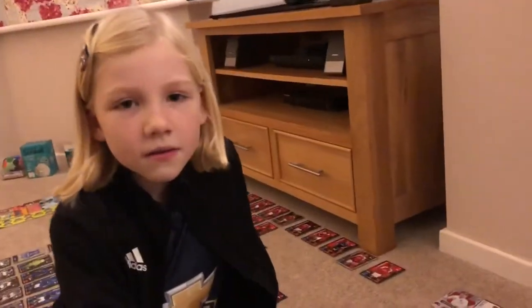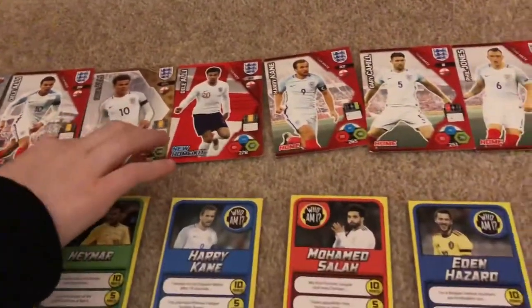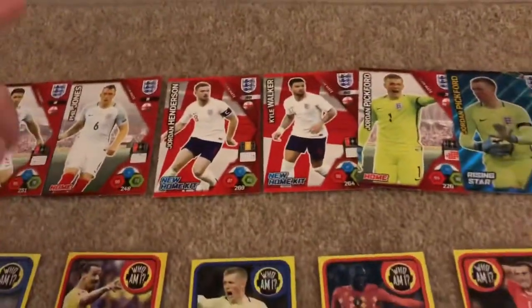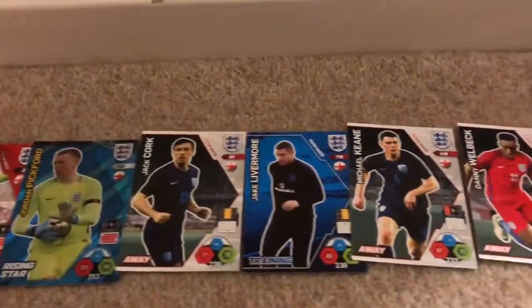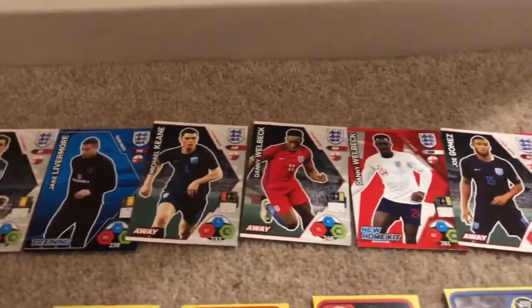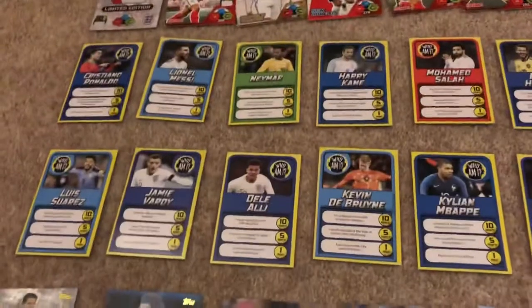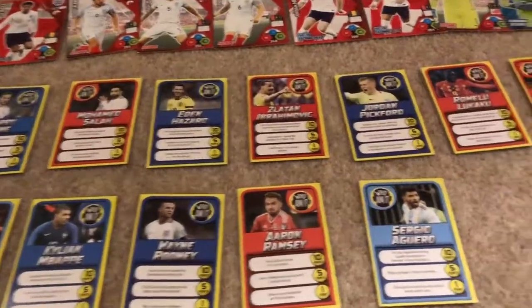Now we're doing a bit of the England team cards, then we're going to move on to our main match types. We have James Brady Limited Edition, Dele Alli home kit, Dele Alli Midfielder Master, Dele Alli, Harry Kane has-been captain, Gary Cahill, Jay John Henson has-been captain, Kyle Walker, Jordan Pickford Rising Star, Jack Cork, Jake Livermore, Michael Keane, Daniel Welbert, Joe Gomez. Then the 'Who Am I' cards with Cristiano Ronaldo, Lionel Messi, Harry Kane, Salah, Hazard, Jordan Pickford, Romelu Lukaku, Gareth Bale.